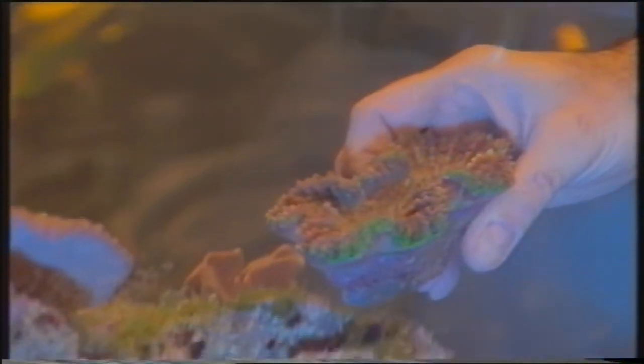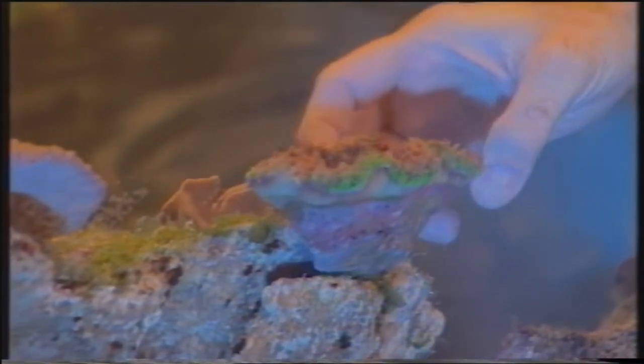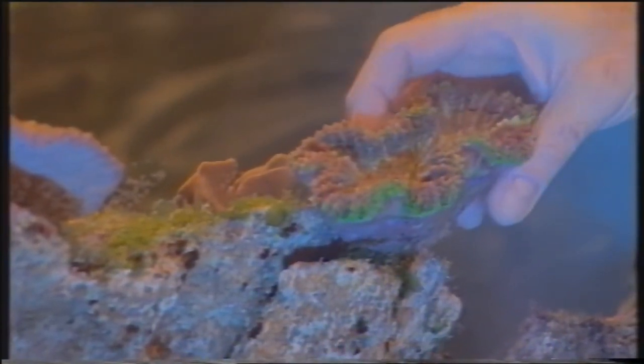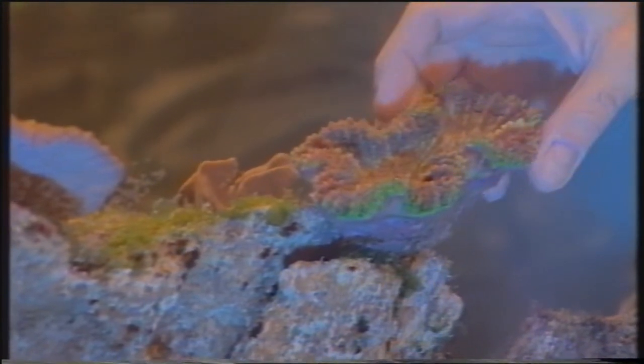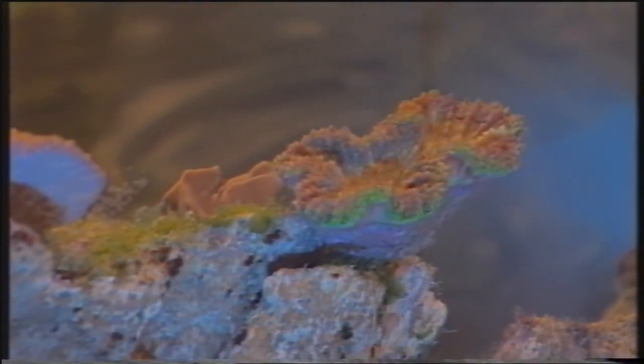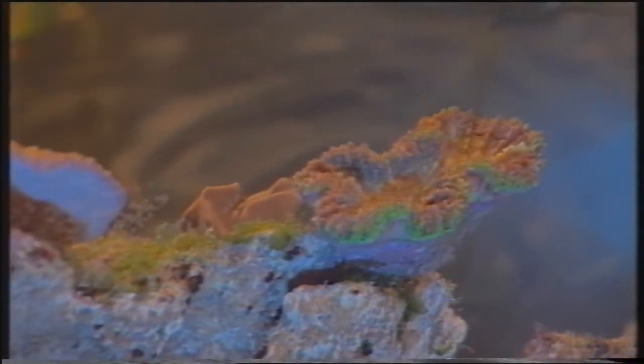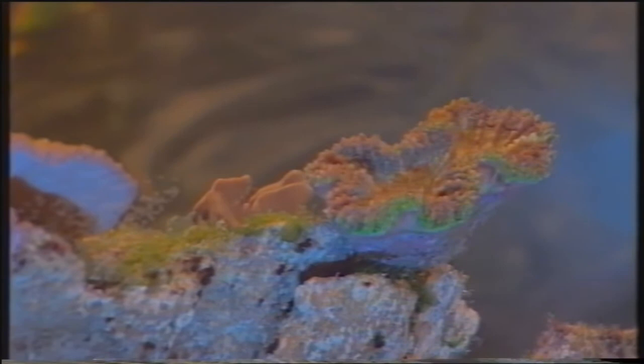Il corallo che andiamo a inserire in questo momento è un corallo del genere Lobofilia. È un corallo bisognoso di luce e quindi va nella parte alta dell'acquario. In questo momento l'animale si presenta chiuso; avrà naturalmente bisogno di alcune ore per acclimatarsi pienamente all'interno del nuovo ambiente, dopodiché estrofletterà i suoi tentacoli.